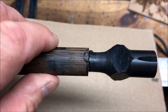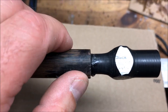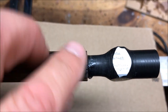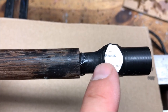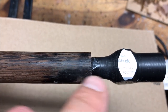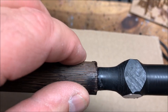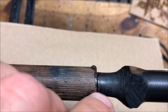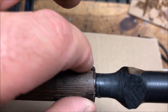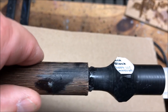I went ahead and saturated my blank with CA — I spilt it all over the blank, which won't hurt anything, that'll all get turned away. But when I cut the threads the wood was too soft and the threads just tore out. So what I'm doing is threading the end of a piece of acrylic so it goes into the blank about this far. I put some medium CA, threaded it in, and I'm letting it dry. I'm going to part it off, re-drill and re-tap my holes. The acrylic will form a fine shell on the inside of the blank and give me a better grip so the threads won't tear out.